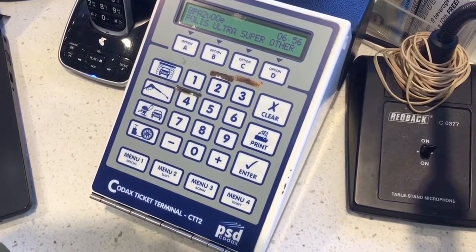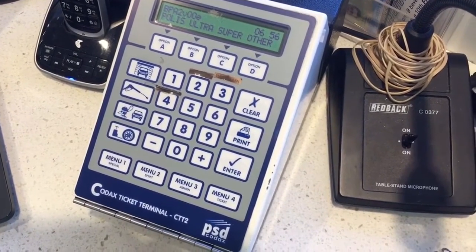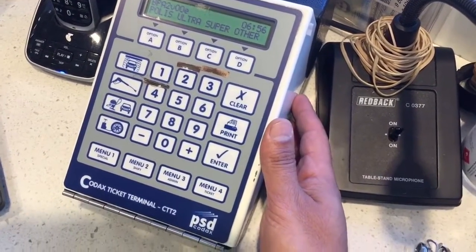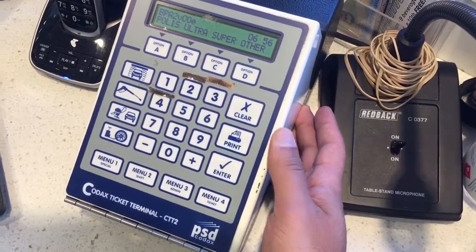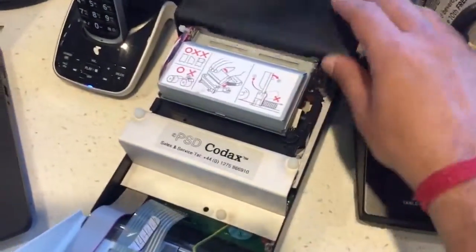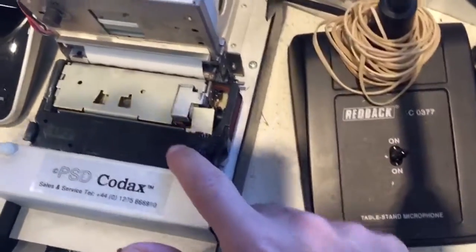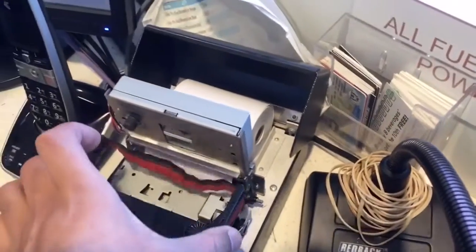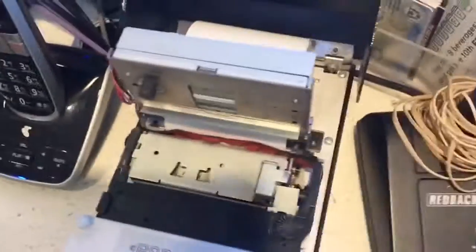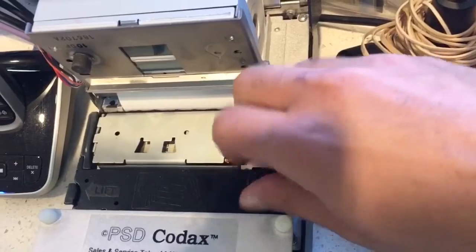Hi guys, I'm going to quickly show you how to change the printing cartridge for the ink and the paper in the Kodak's PSD terminal. This one is the CTT-2. Once you open this, you will see you can lift that part — and that is the cartridge. You would just lift it up like that, that's how it comes out, and it goes back in the same way. Once you get it in, you just have to keep turning this until it realigns itself.